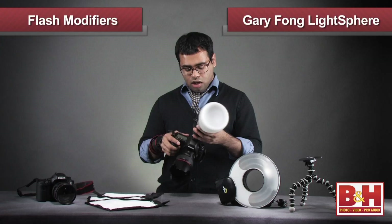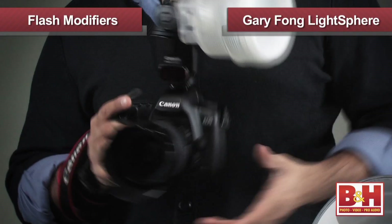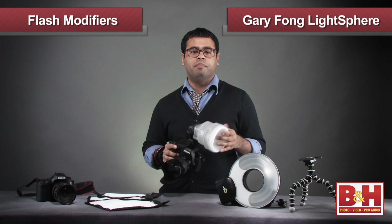First up is the Garry Fong Light Sphere Collapsible. The light sphere attaches onto your flash head. You then put the flash into an L shape with the head pointing upwards and shoot vertically. Light spheres are meant to give your flash output a bare bulb look, and different accessories are available to give a warm or cool light output. This can help fill in the shadows when shooting portraits of the bride, groom, and other guests.